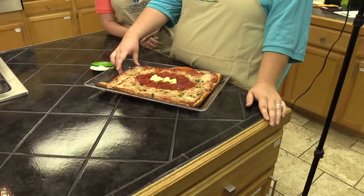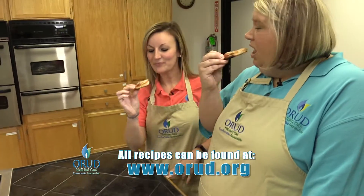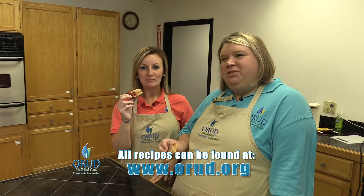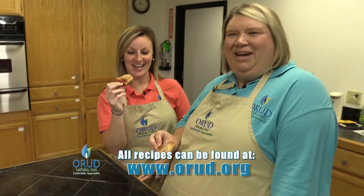Now it's our favorite time — taste test! Perfect. Football ready. My name is Emily, and I'm Nikki, and this has been your Scoreboard Snack Attack.